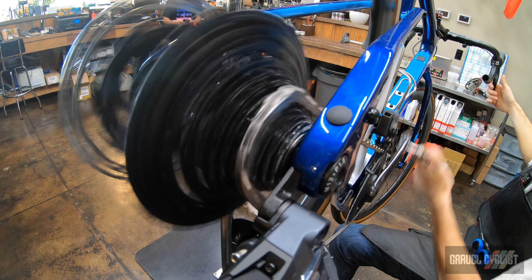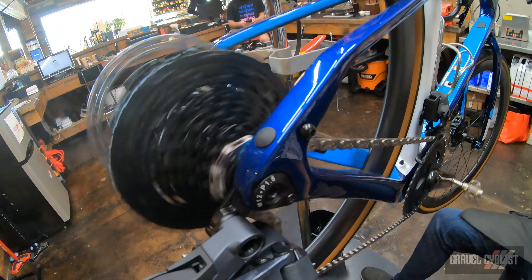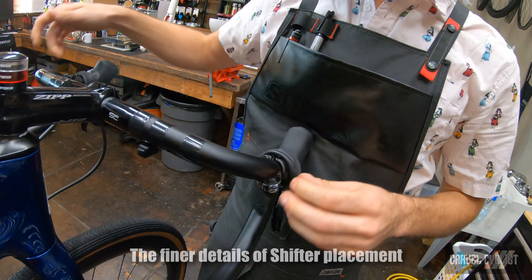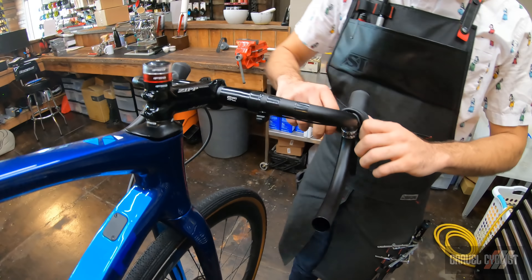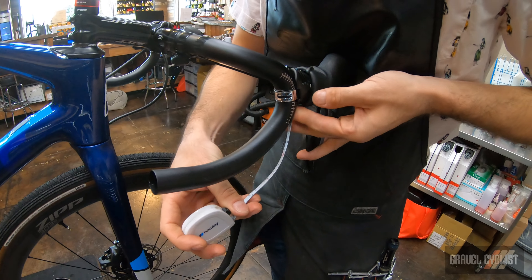Checking for noise or any hesitation. At our shifter position, torquing the shifters — I always measure from the bottom of the shifter to the bar end.